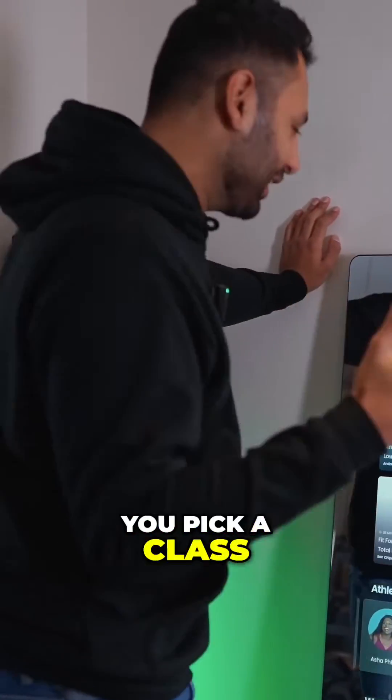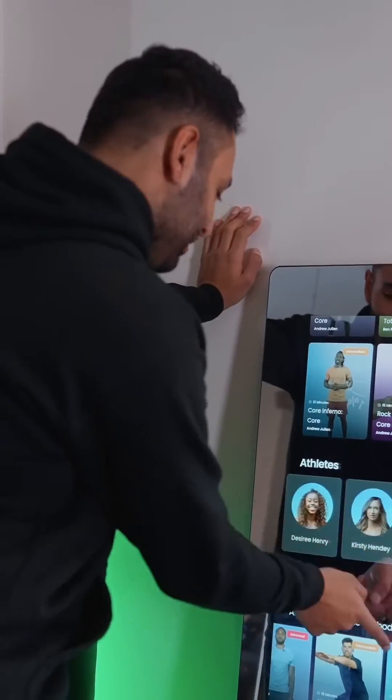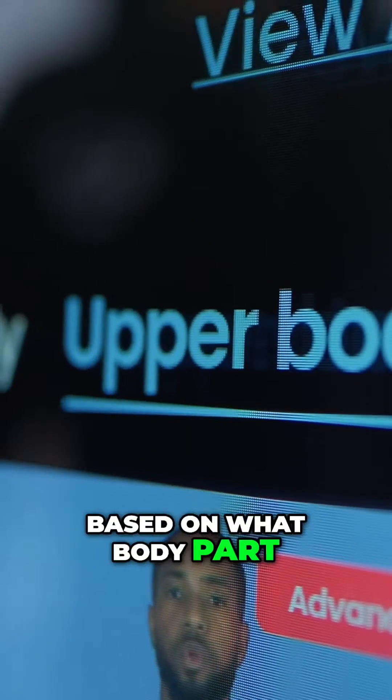So the first thing you do is you pick a class. You can either pick it based on the duration, you can pick it on who's leading that class, or you can pick it based on what body part you feel like working on.